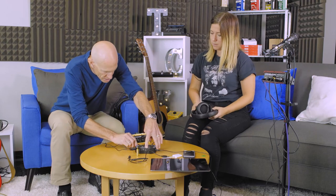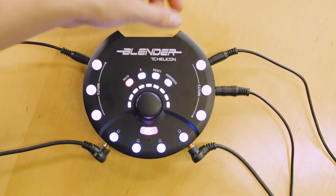I'm in output D. So that's everything that we're going to plug into it, and now we can go ahead and turn that on with the switch on the back.